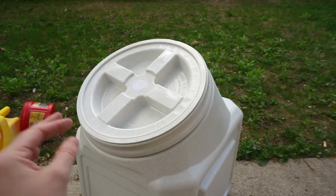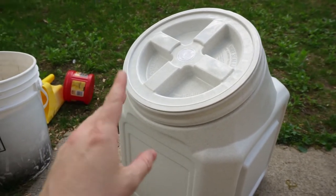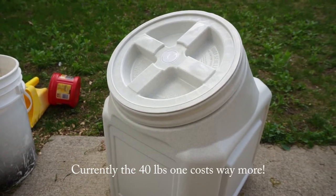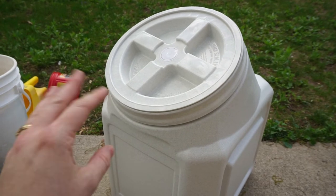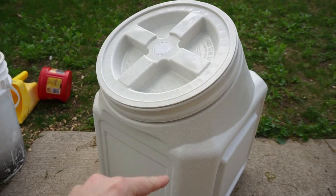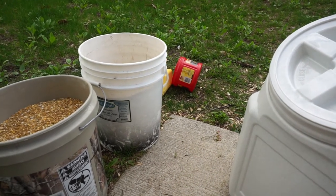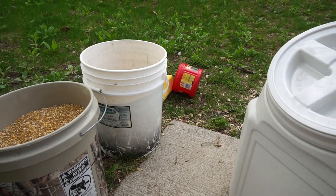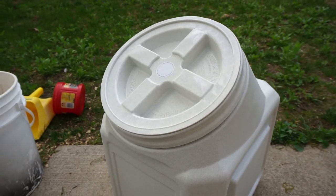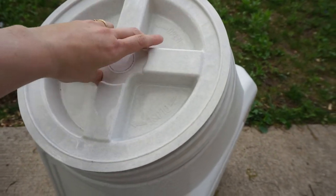I'm going to buy four or five more containers to store my extra grains separately. I'll probably just get the 40-pound ones. I'll buy one for each grain — one for the oats, one for the wheat, one for each product I'm using — and label them. That way it's easy to mix and the grains stay rodent-free, ant-free, and airtight. I really like these containers. I get them on Amazon.